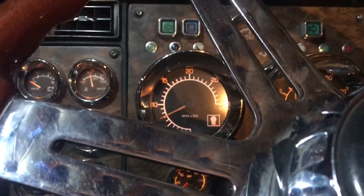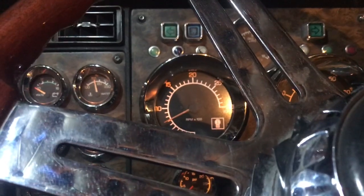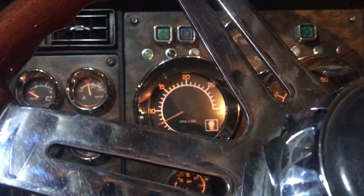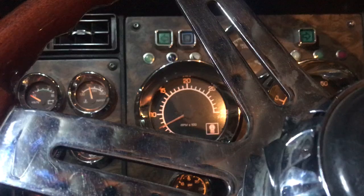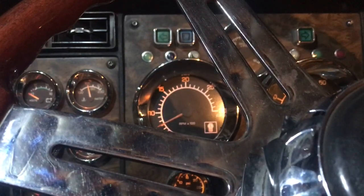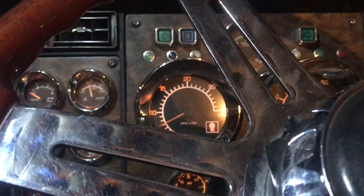What's going on people, hope y'all doing fantastic. It's 19 degrees outside, it's five o'clock in the morning. We're going to do another cold start video to see how this old four and a quarter CAT does. This is for the guys or gals that are thinking about getting an old truck with a mechanical fuel pump or something like that.